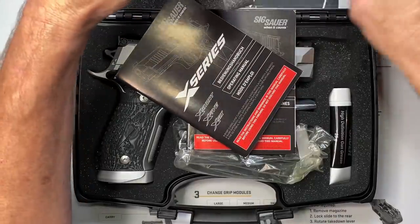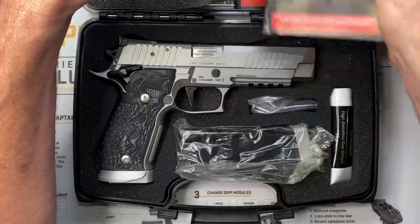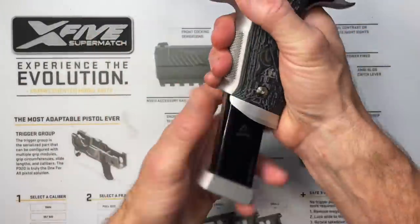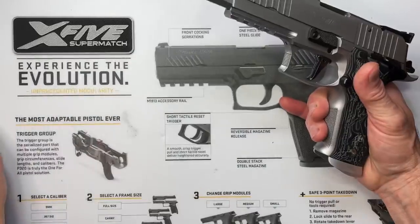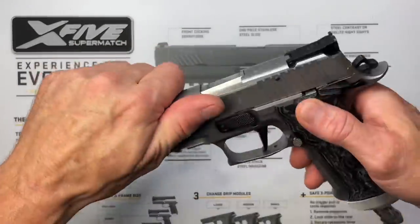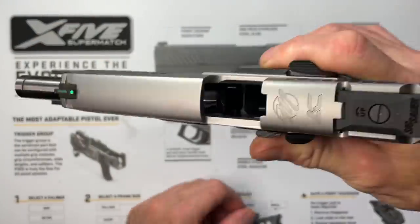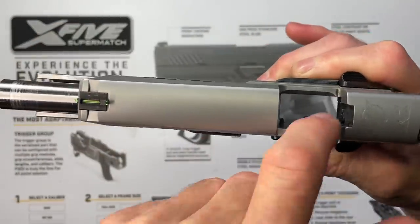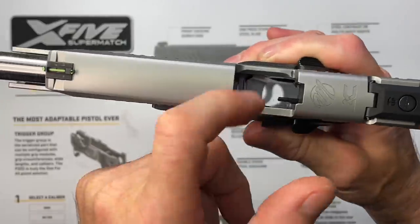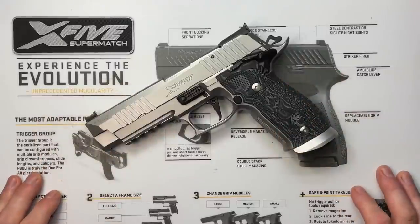Before we start waving this thing around, we're going to make sure we're working on a safe firearm. Remove the magazine — as a rule of thumb I never have magazines or ammo on my bench, but we'll make an exception for this video. We lock the slide to the rear, physically and visually check to make sure there's no round in the chamber, no magazine, check the breach face, look away and do it again. Chamber, magazine, breach face — we are working on a safe firearm.